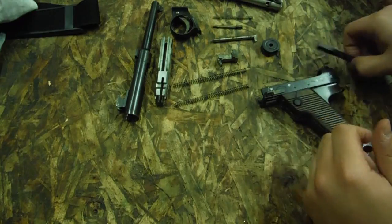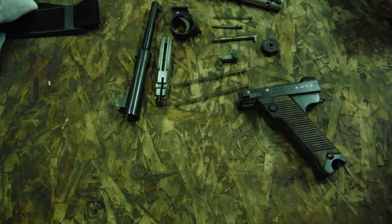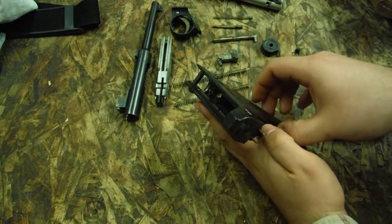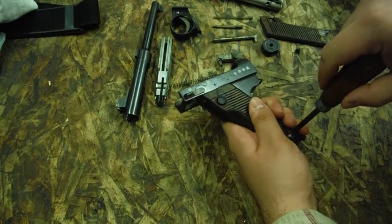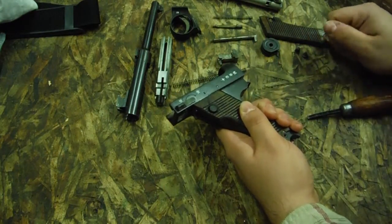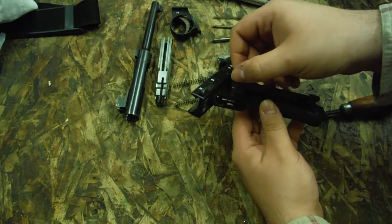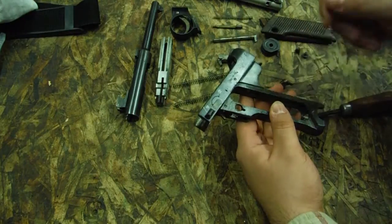This is pretty much as far as you would go for a field strip — you wouldn't take the grips off or any of the internal pieces. But we go the whole thing on my channel. We're going to remove this screw, which releases this grip panel. Hold this grip panel as you unscrew the other one — try to do this over a table because there's a little spring in here you don't want to lose. Gently let your grip panel up and off. The reason we did that slowly is because it releases your mag catch, and underneath your mag catch there's a tiny little spring that you don't want to lose.